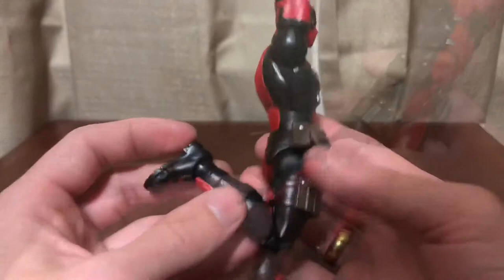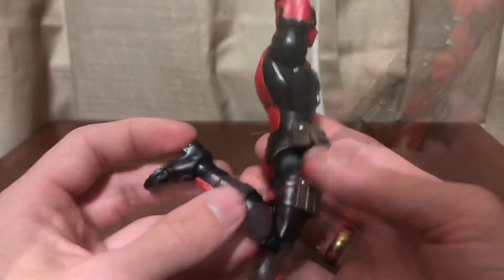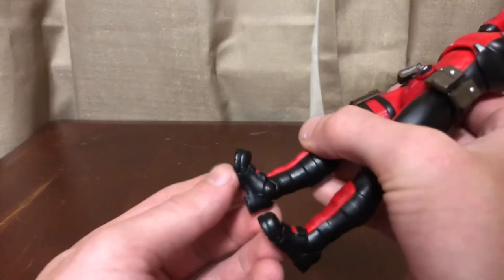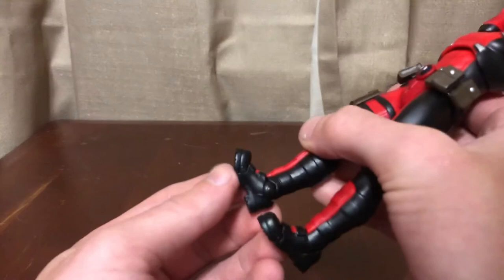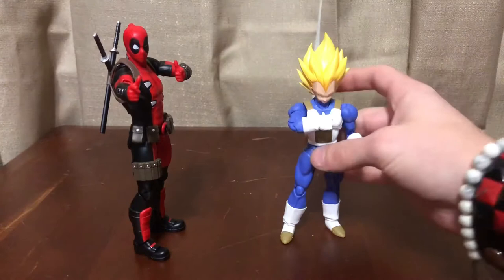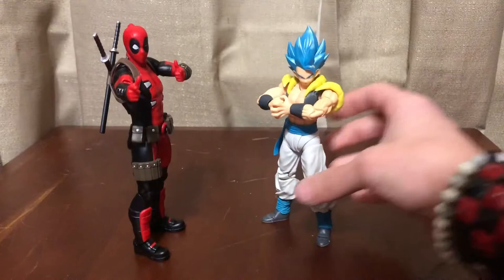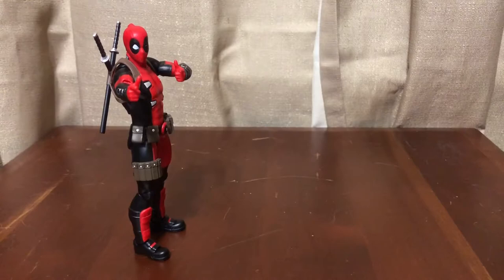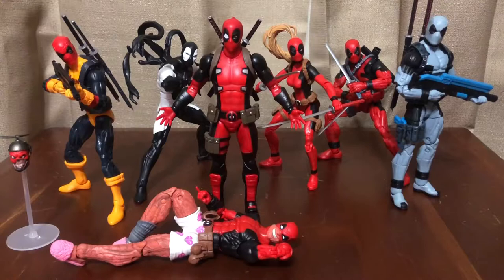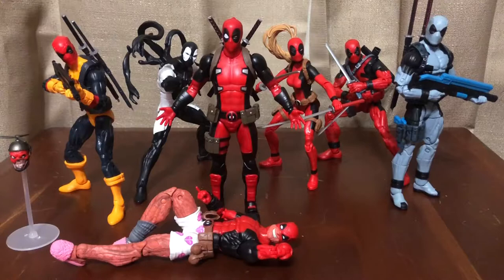You have a double-jointed knee that bends about as far as a Marvel Legend. The ankle has a swivel for foot rotation, goes down and up with a pivot, and a nice toe joint — not too much movement but nothing out of the ordinary. For comparison with the SH Figuarts Dragon Ball Z figures — Super Vegeta, Super Gogeta, and Broly — he scales nicely, and he's the exact same size as the Juggernaut Build-a-Figure wave Deadpool.